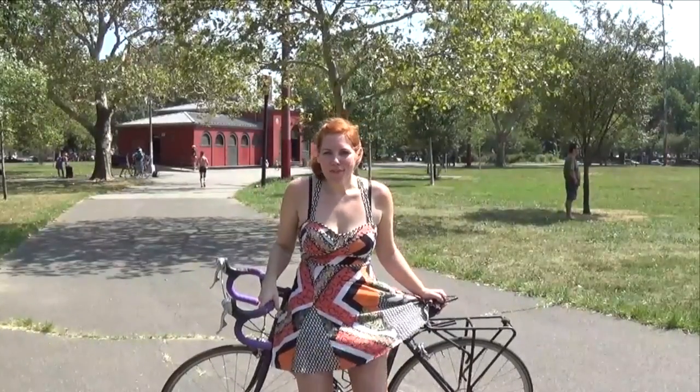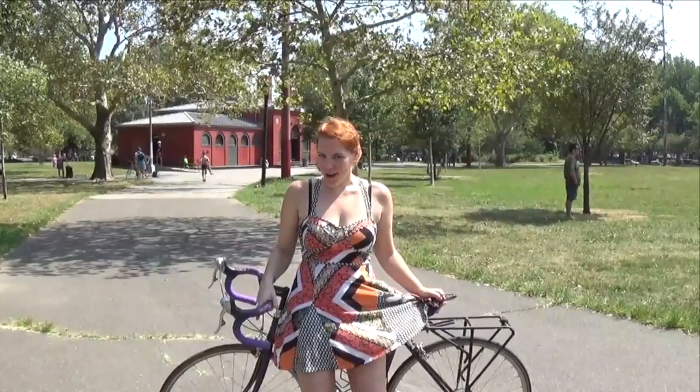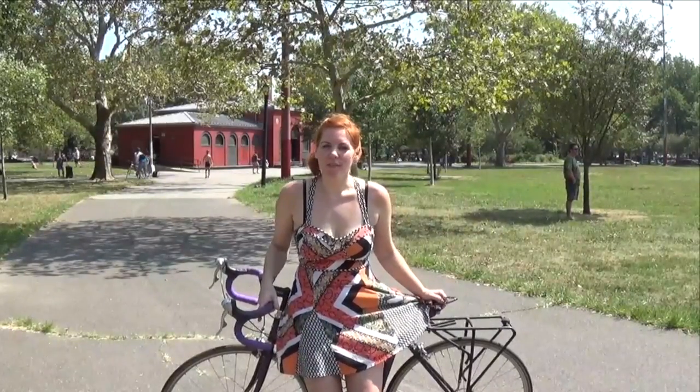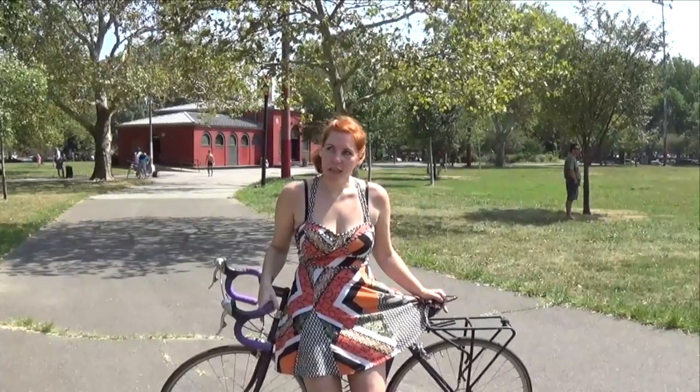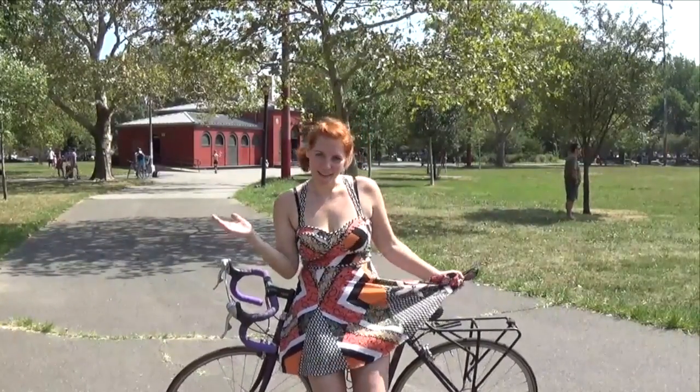Hey everybody! Who is ready for an awesome bike ride today? I don't know about you, but I sure am. Today I want to bike down to Dumbo. Dumbo stands for Down Under the Manhattan Bridge Overpass — so in case you didn't know, now you do.